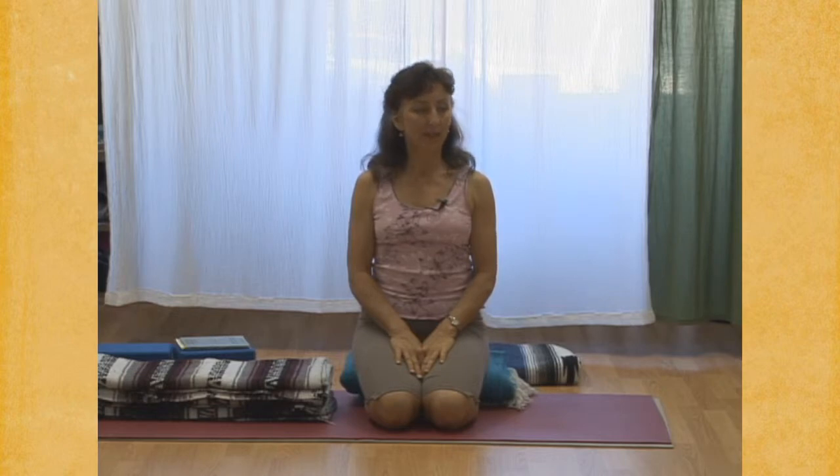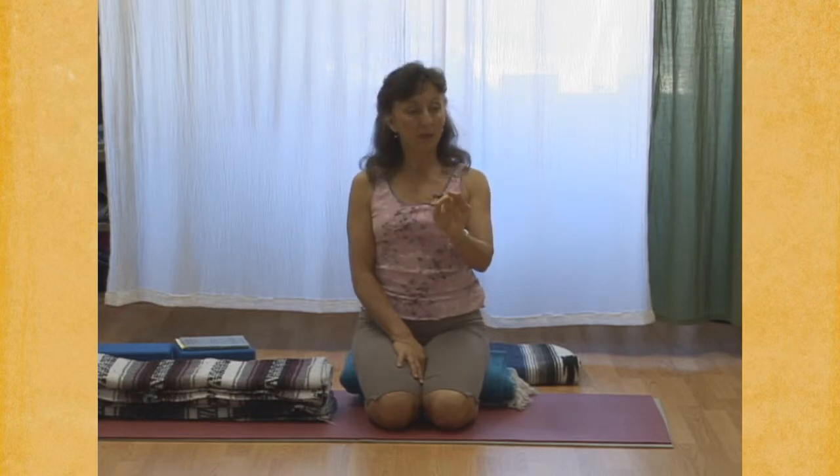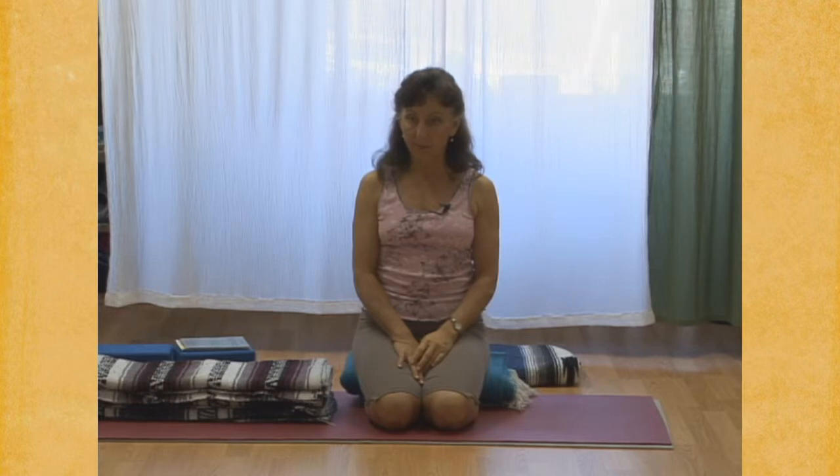Ujjayi inhalation. Finish smoothing out the lungs with your inhalation. Relaxing your spine, relaxing your pelvis, your throat, your shoulders on the exhalation. And then again, ujjayi inhalation. Pause briefly at the top of the ujjayi. Exhale from the navel, and then let the ribs step down.